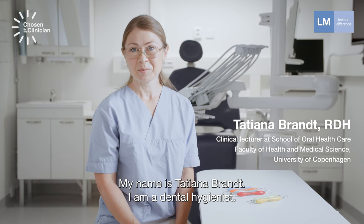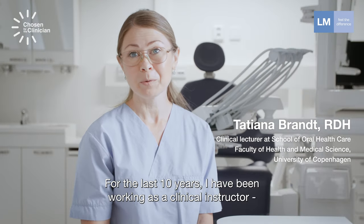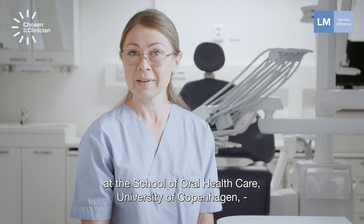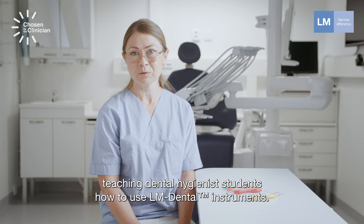My name is Tatjana Brandt. I'm a dental hygienist. For the last 10 years I have been working as a clinical instructor at the School of Oral Health Care, University of Copenhagen, teaching dental hygienist students how to use LM instruments.